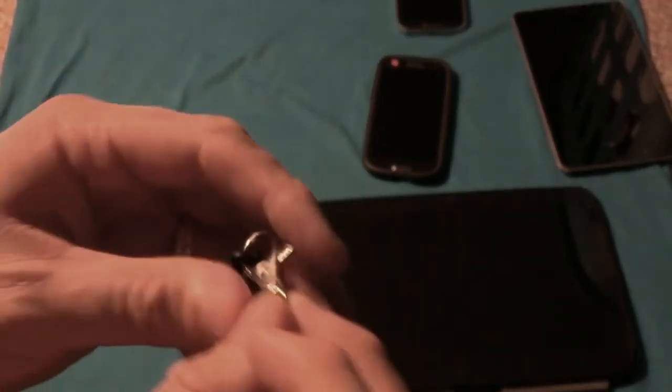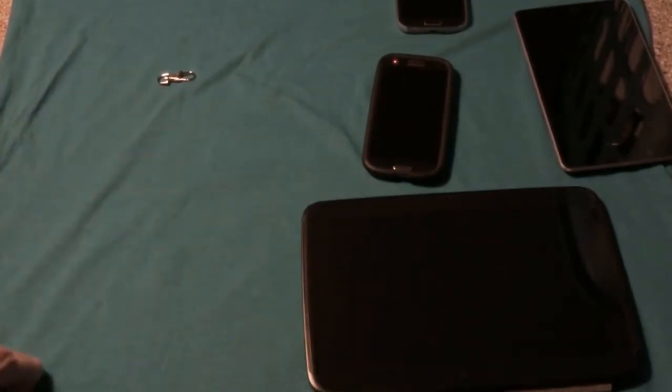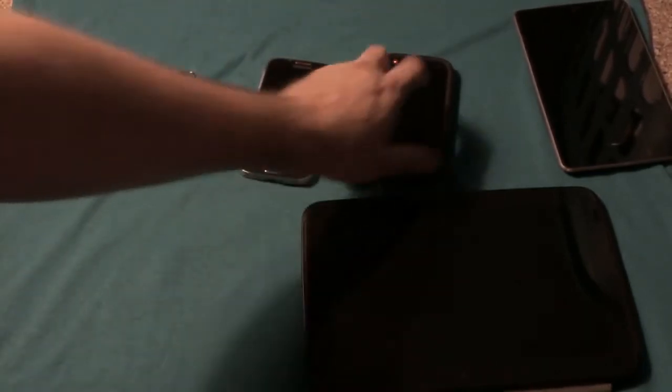It does come with a little carrying dust cap, and they include something you can hook onto your keyring, so the concept is to take it with you on the go. I've got a whole bunch of devices here.